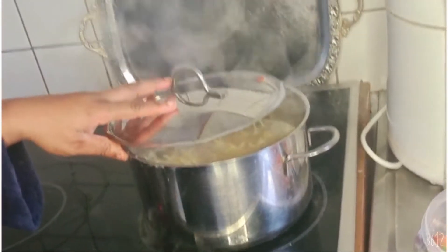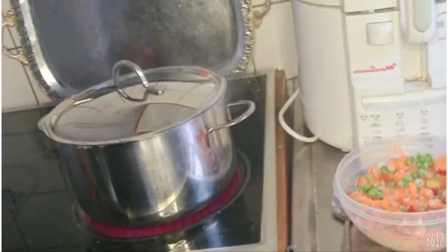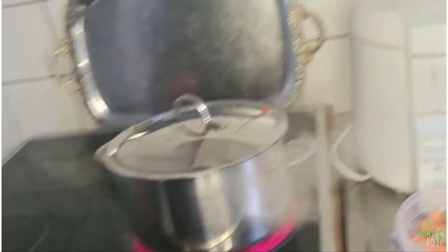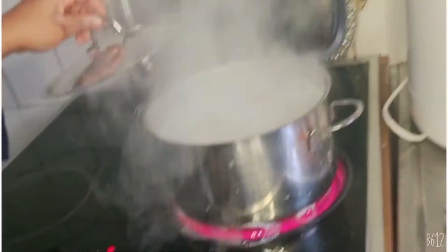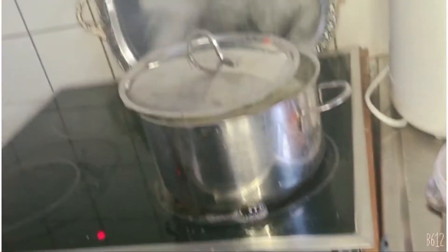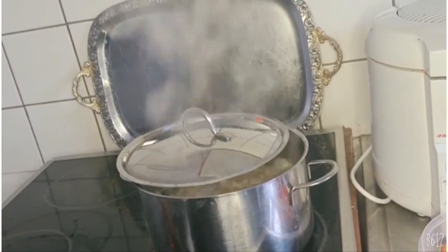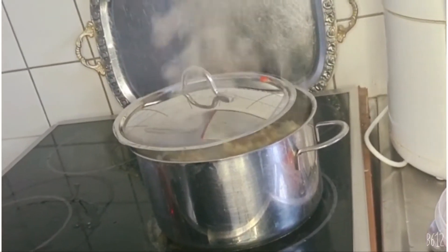Do not forget to cover it halfway so that the vapor will not cause it to pump up. This is what we are trying to prevent — do not allow the water to pump up. Cover it halfway and your pasta will definitely not pump up.